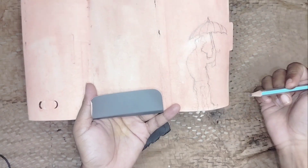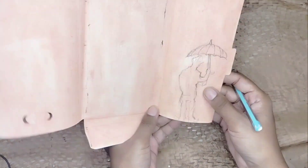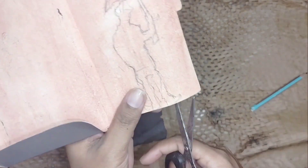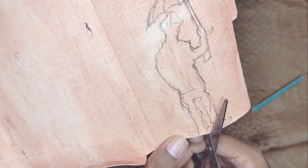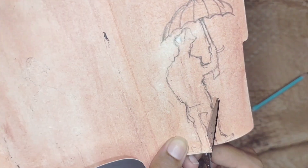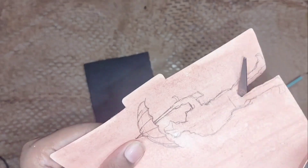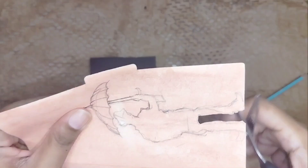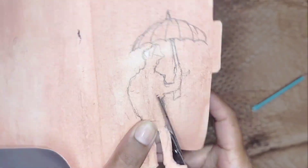On the backside I have already drawn a picture which I am gonna use. You can draw your own, but remember keep it simple, otherwise it will be difficult in cutting out your silhouette. Now I am gonna cut this outline and I will try to be precise.